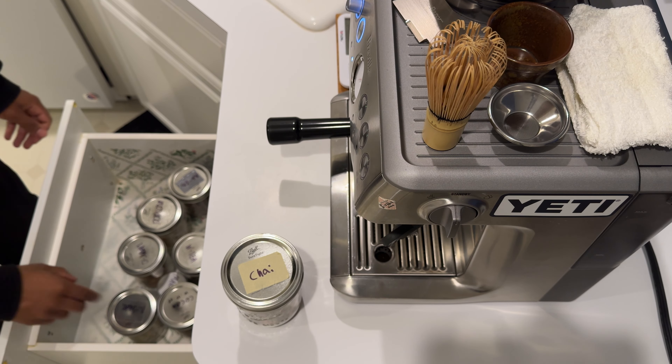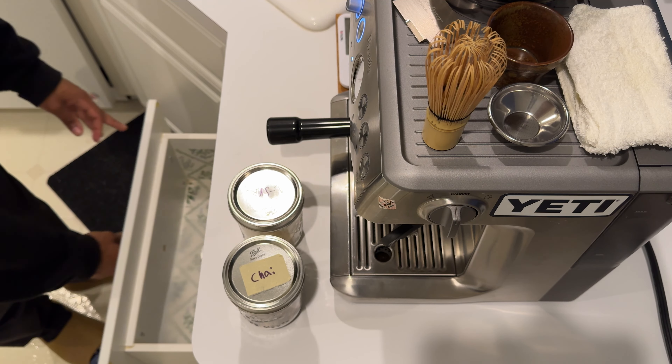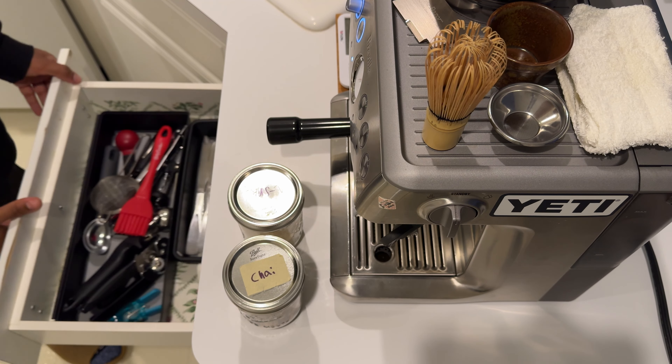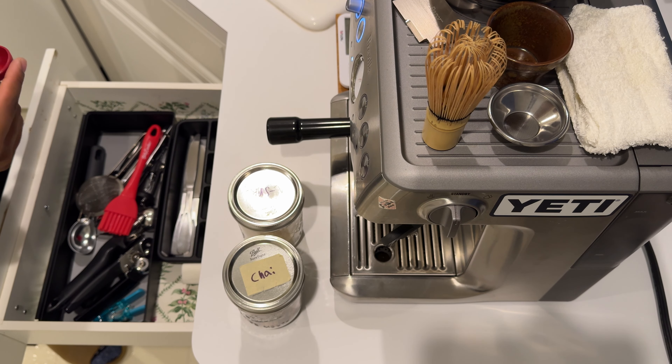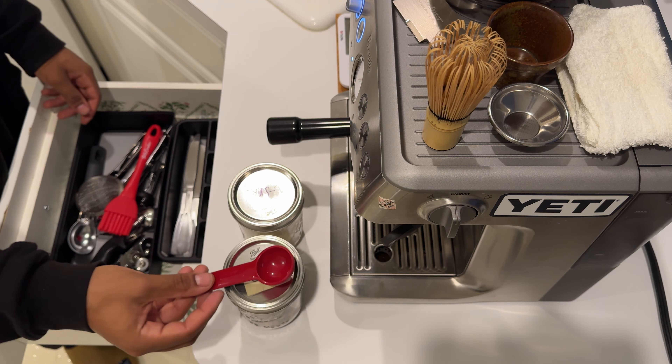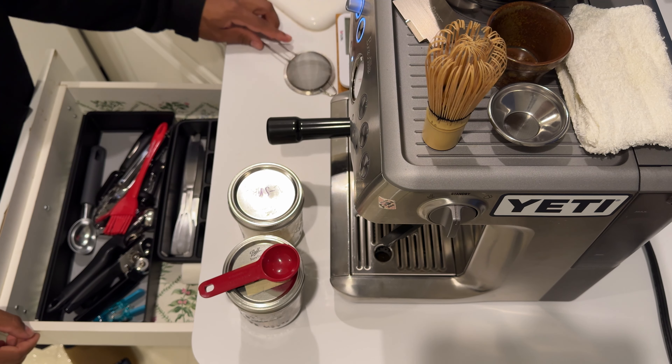I like to sweeten it with raw sugar. We'll use about two and a half tablespoons. I think that's everything I need here — we do need the strainer.